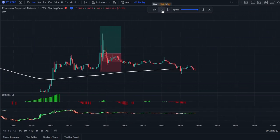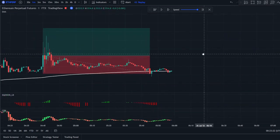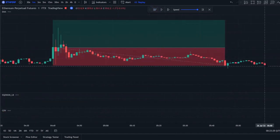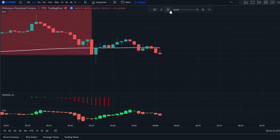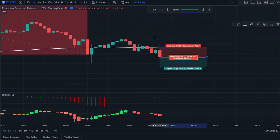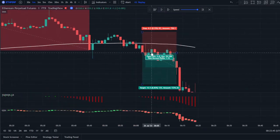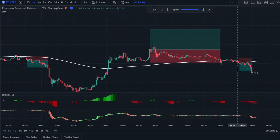Unfortunately we'll be stopped out there — almost hit our profit target, but it's a very high volatility trade so there's nothing to do about that. Here we have another valid position: price breaking below the 200 EMA, first red signal on this candle, CDV is green and price is below the 200 EMA — valid short position. We enter right there and that's another win.